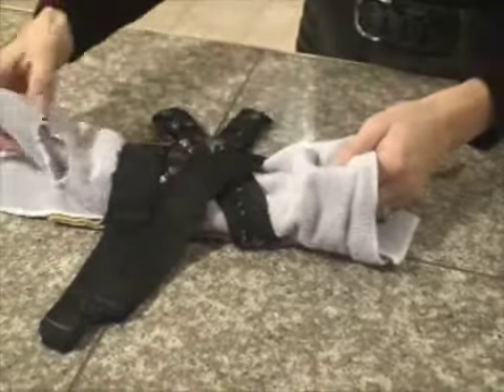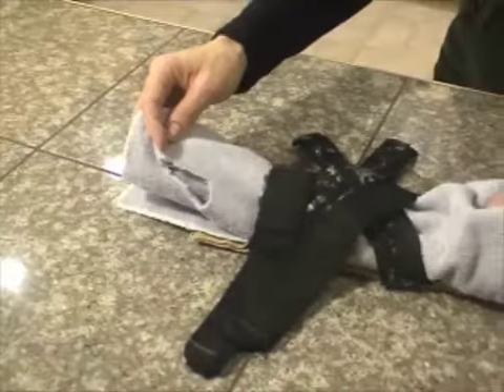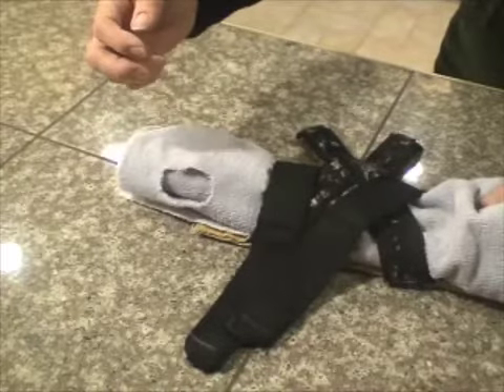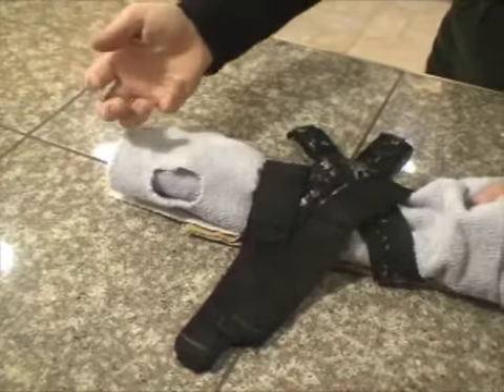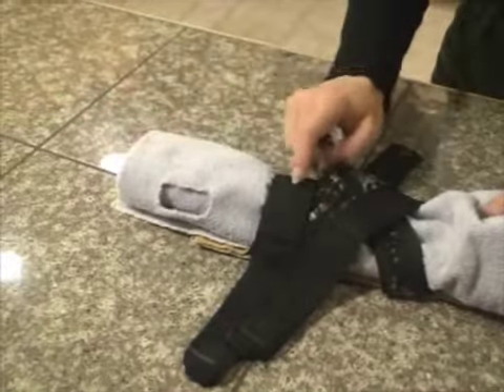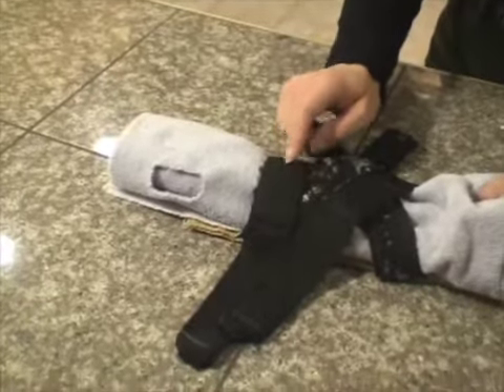If you have a bird that likes to try to liberate himself around your towel, have another towel that you can put over his face. You can wrap it around him — not tight, of course you're not trying to cut off the circulation — but wrap it around them so they have something to chew that protects your straps and most importantly your own fingers.